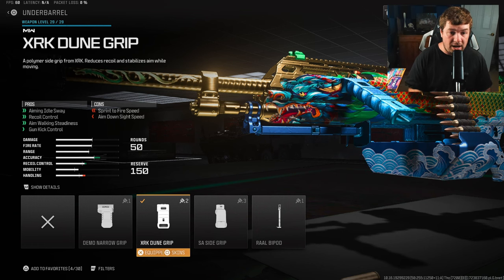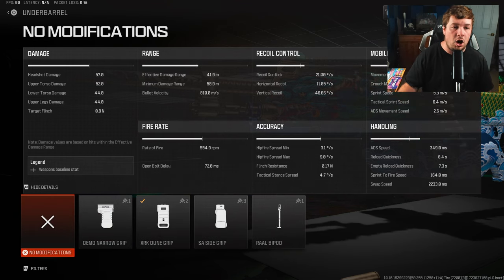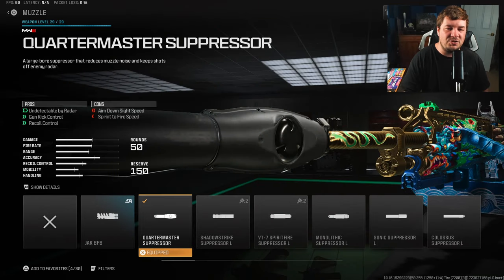For an underbarrel you're going to want the XRK Dune grip. This gives you aim walking sway control, recoil control, aim walking steadiness, and gun kick control — nine percent across all recoil categories, at the sacrifice of ADS and sprint to fire. Unfortunately this weapon doesn't have as many underbarrel choices as other weapons. If it had access to something like the Bruin Heavy Support grip it would probably control more of the visual shake, but this does a pretty good job as well.